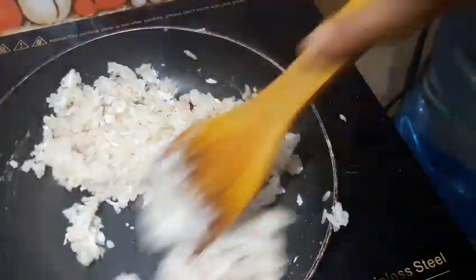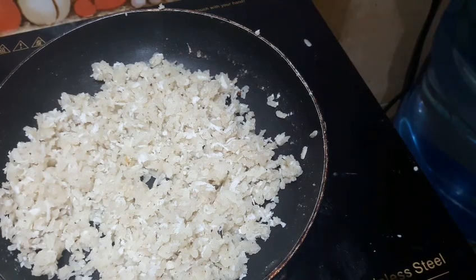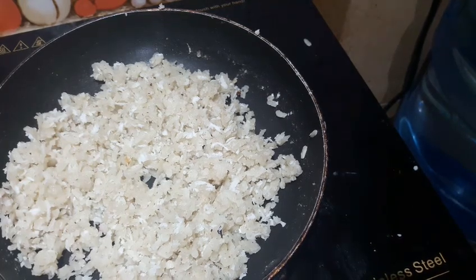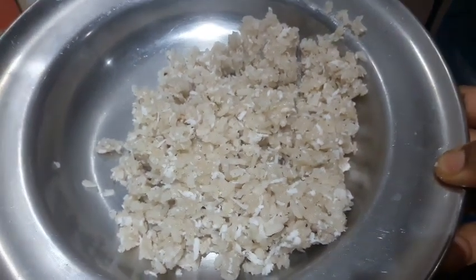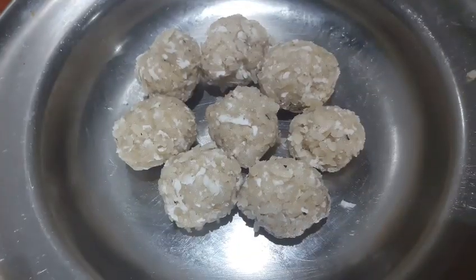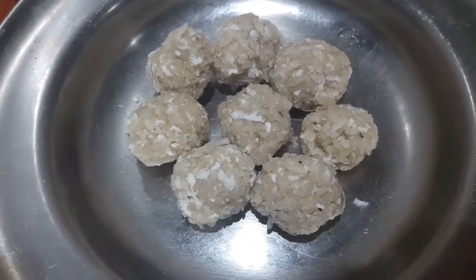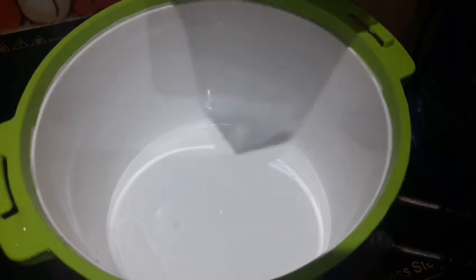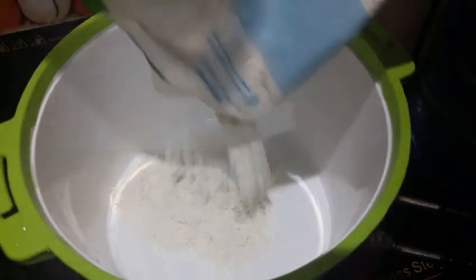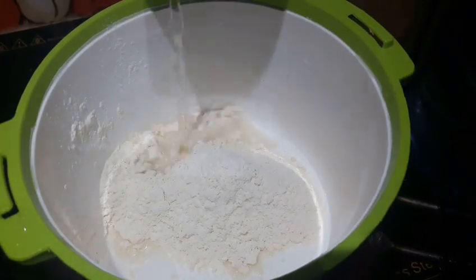I am going to taste it with the pan. When we cook this, we cook it like this. It's soft. We will add a little maitha to the pan.